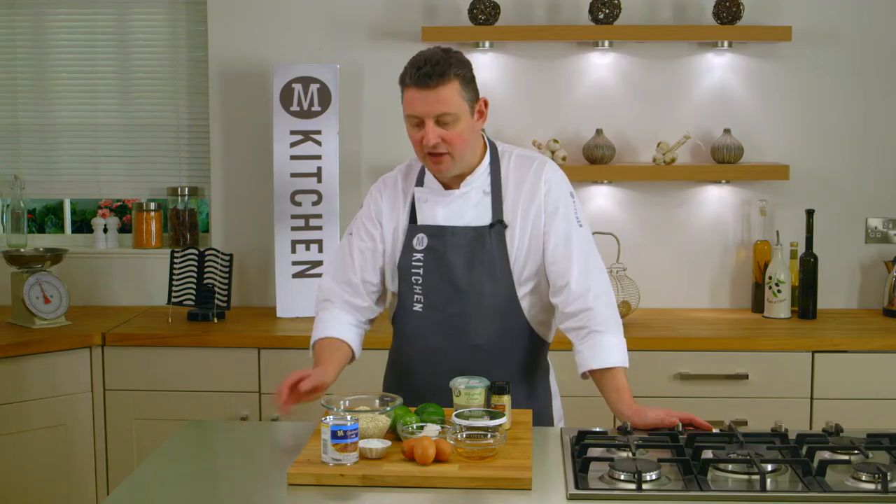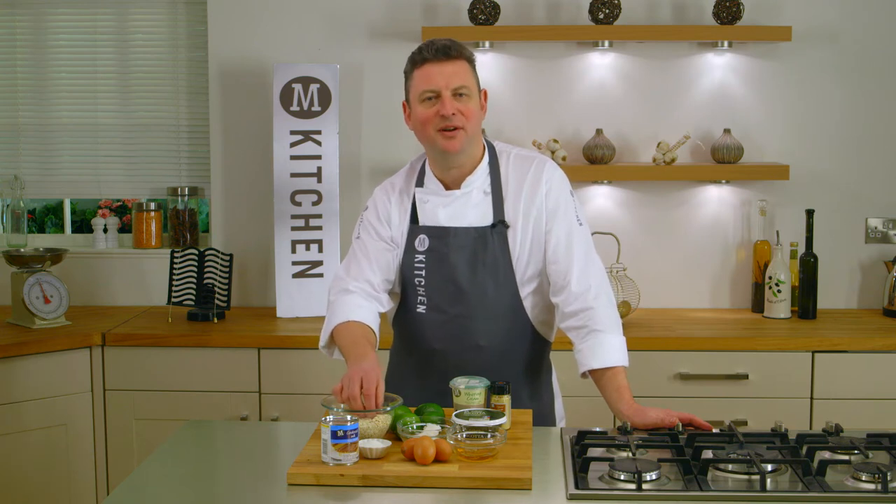Hi, I'm Richard, chef here in the M-Kitchen. Today I'm going to show you how to make a fantastic gluten-free dessert recipe — lime and ricotta pie using gluten-free oats in the base. It's absolutely delicious.